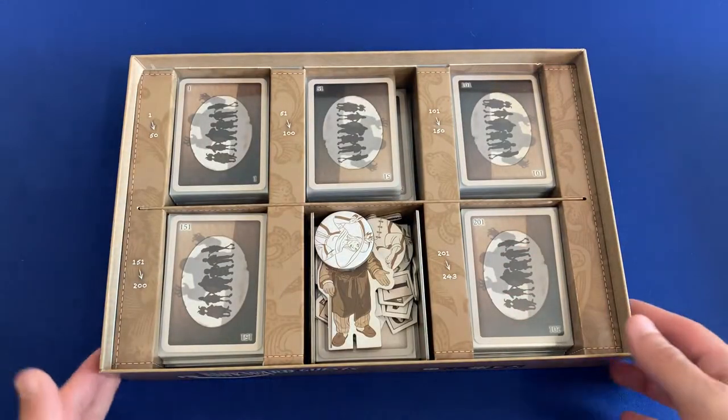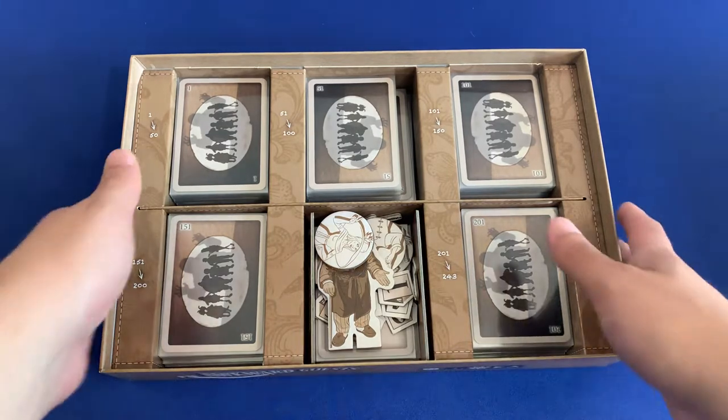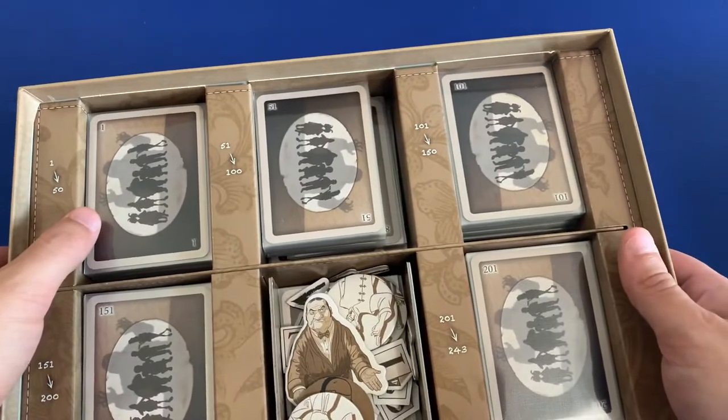Eight copies of those laminated sheets. And the insert for this game is actually pretty dang good. Each of these trays here are going to hold 50 cards — so 1 to 50, 51 to 100, 101 to 150.